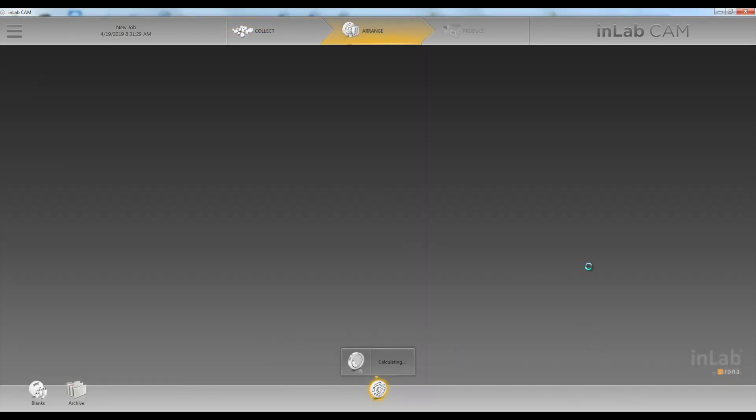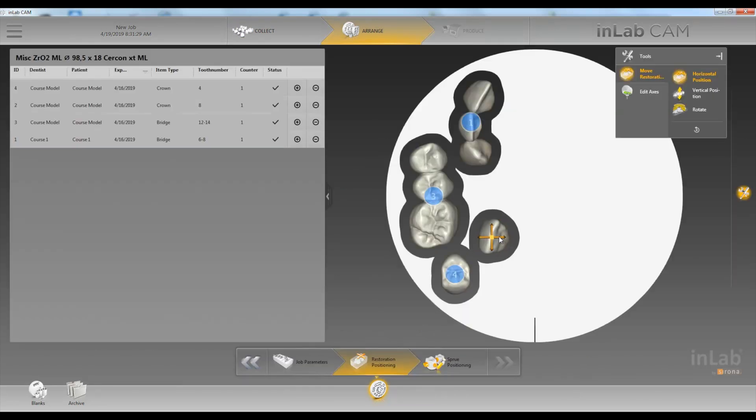The solver is going to propose the crowns in the disc for you. Now you can move them wherever you want. First we'll move them horizontally.